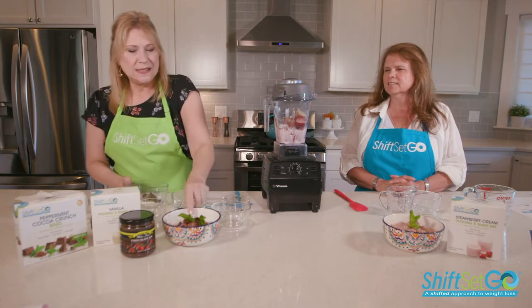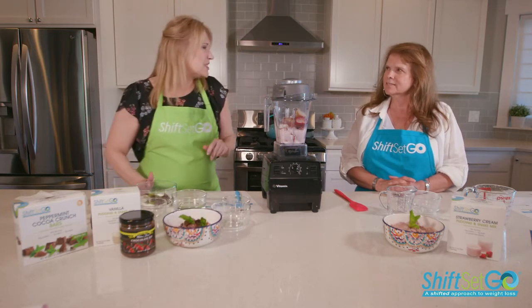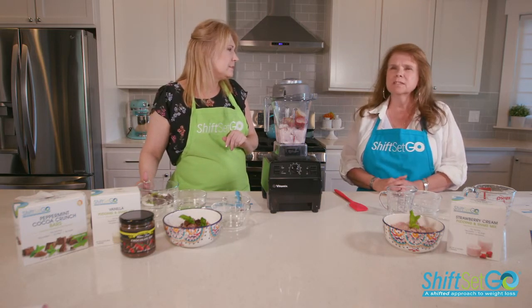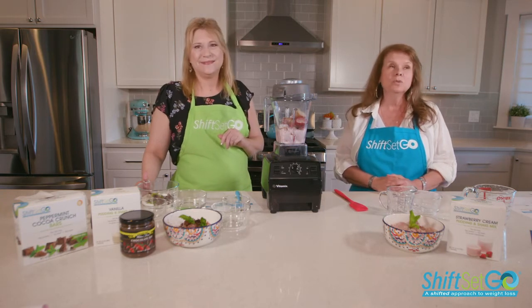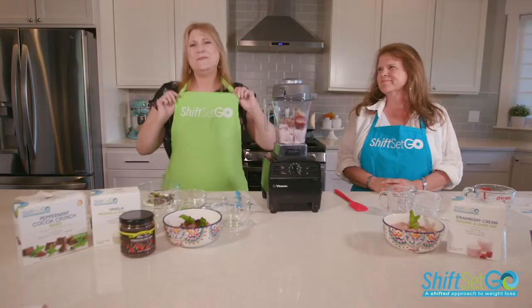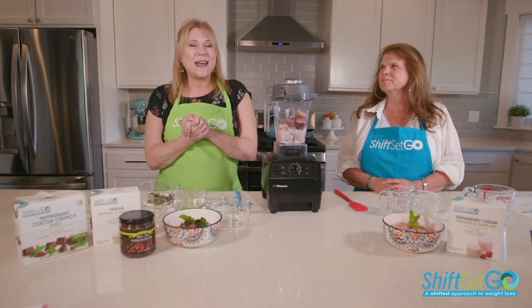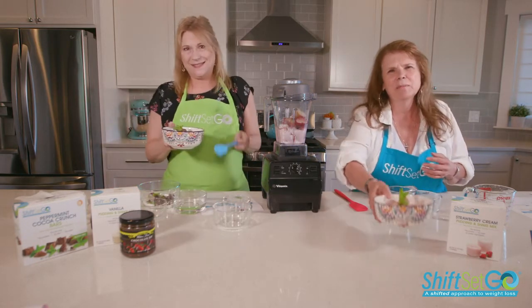When it's all blended it looks something like this — beautiful, isn't it? These recipes will be on the feed where you find this video, just look for them there. We really appreciate a vote — it's a competition: vote team blue or team green! Thank you so much for joining us today. We'll be back in August. This is wonderful — I'm going to eat some of this. Let's go! Thank you everybody!